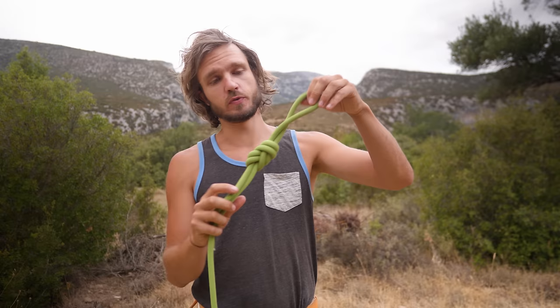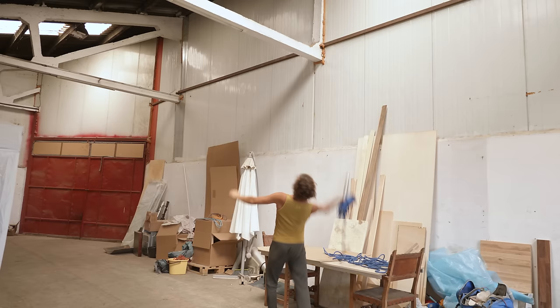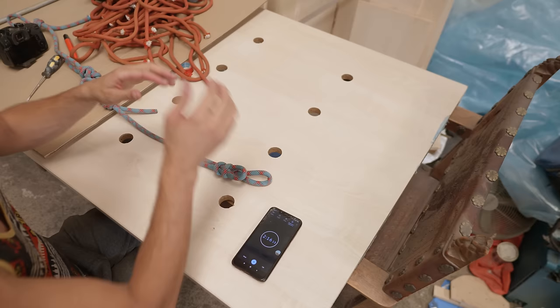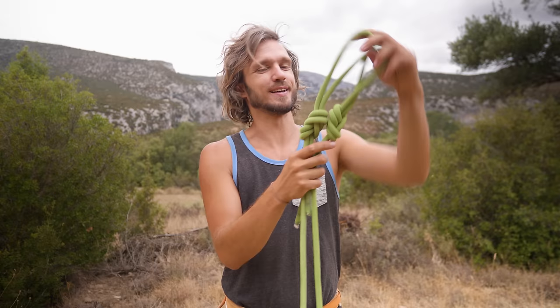Figure of eight. I was always wondering why people have trouble untying it after hard falls while I never had any issues. So I decided to make an experiment to find out. Turns out there are two correct ways to tie a figure of eight — yes, two, and yes, they are different. And I'm gonna show you how a bit later. And I wanted to compare if one is easier to untie than the other.